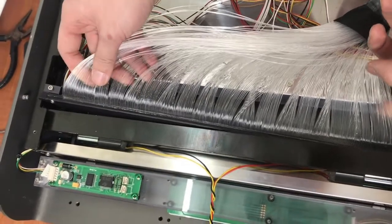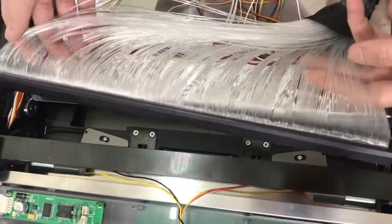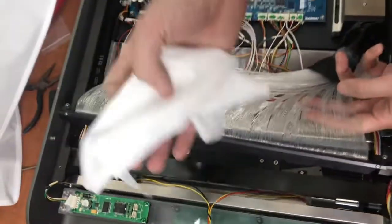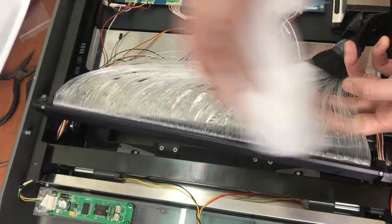Be aware of these cables. After that, you can see there is the fiber bundle. Prepare the cloth that you need for the cleaning of this area.